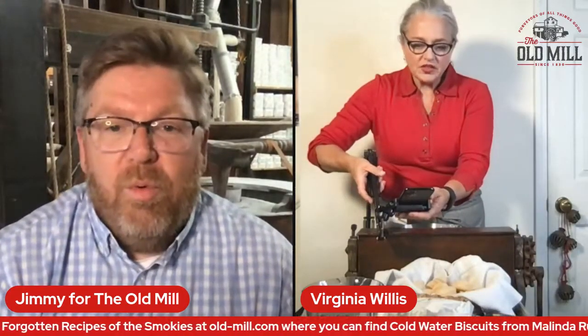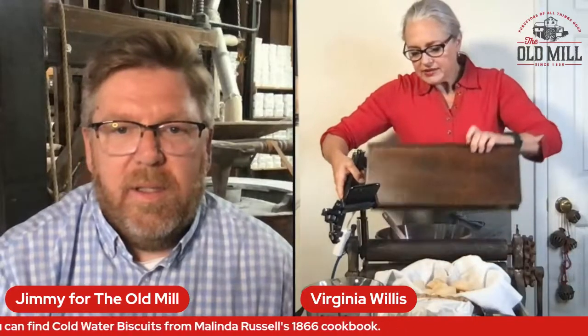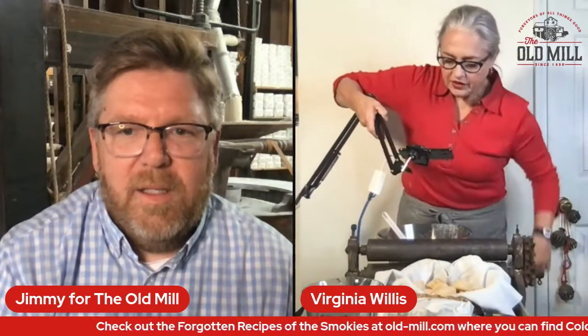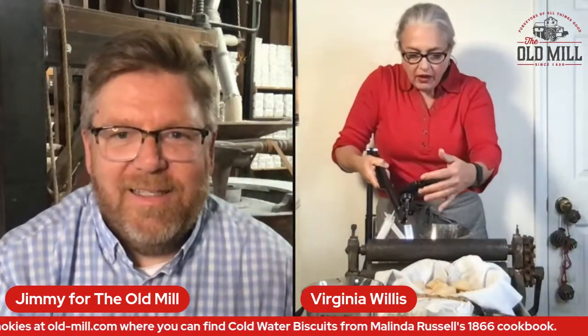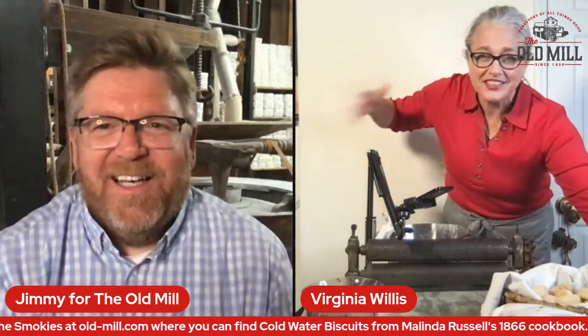So let's see — it has this wooden box that fits over these rollers. There are these rollers here, like an old ringer washing machine. The table itself is iron — cast iron — and then on top of it is marble. It's kind of substantial. It's not in my kitchen because this is a forgotten recipe, but it's not a forgotten piece of equipment.